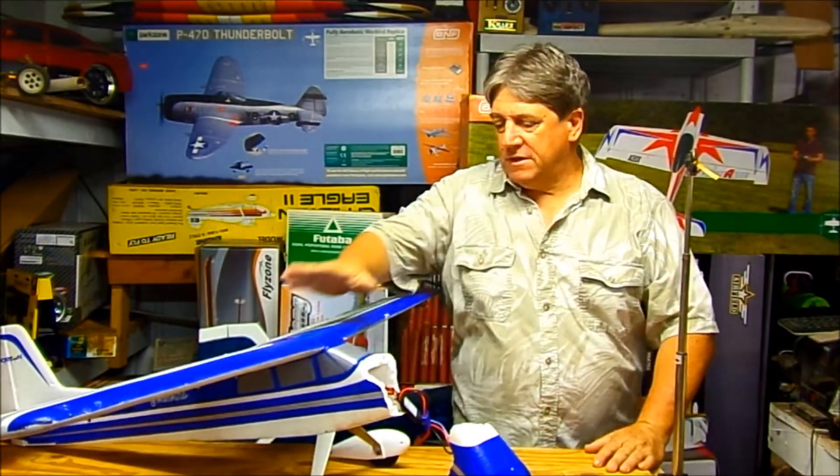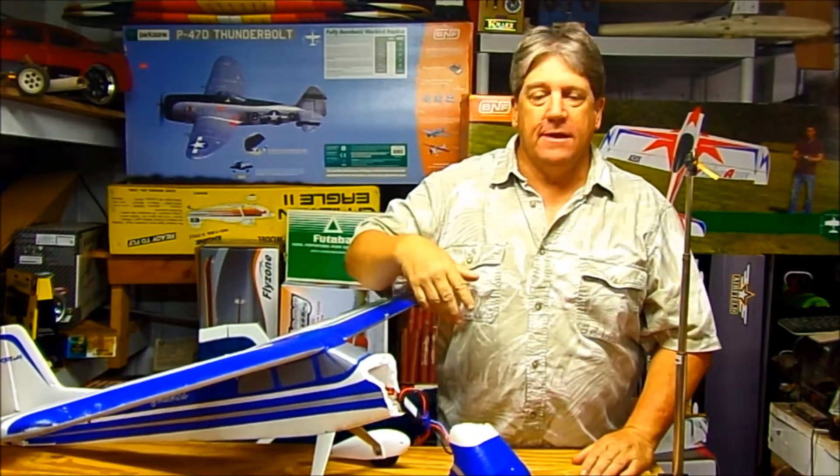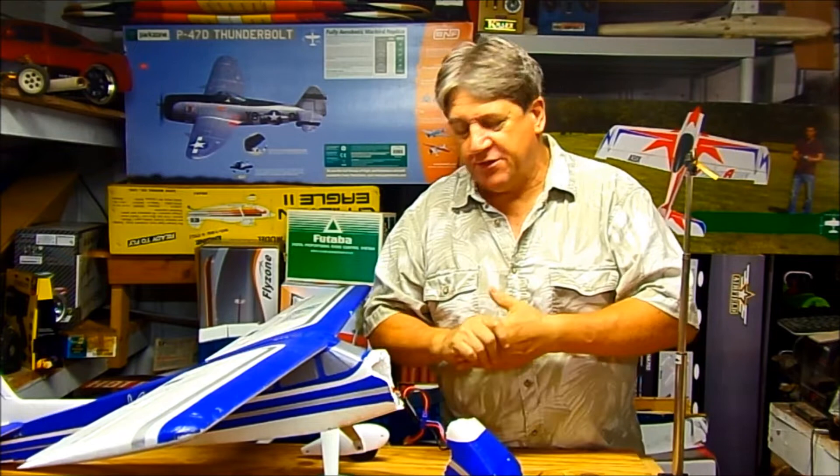Welcome back to Hanger 51. Today I'm going to show you a little foam repair. I was flying in some very gusty winds and probably made 30 touch and goes in a row, and then the 31st one went badly.